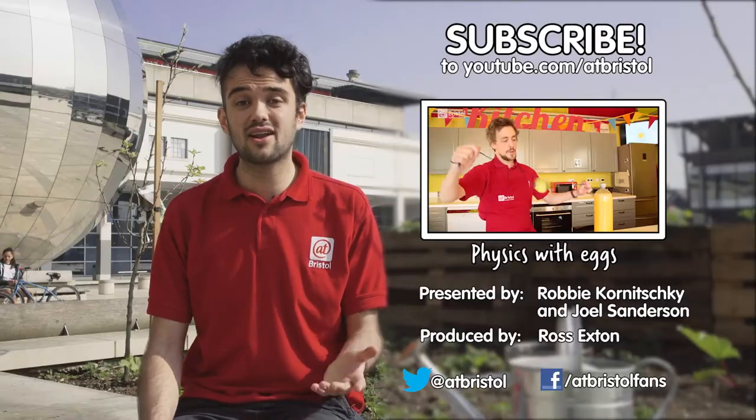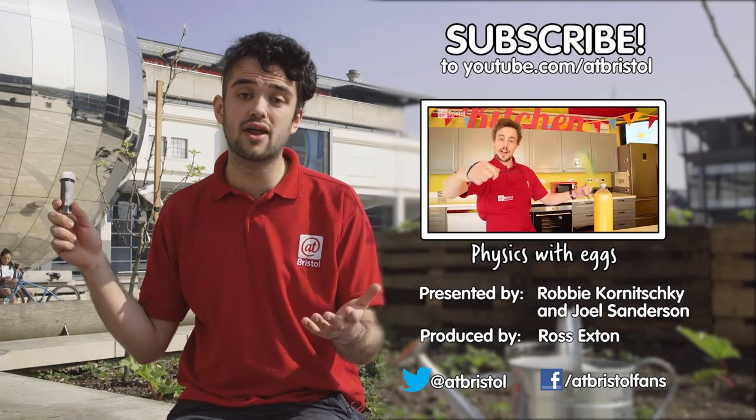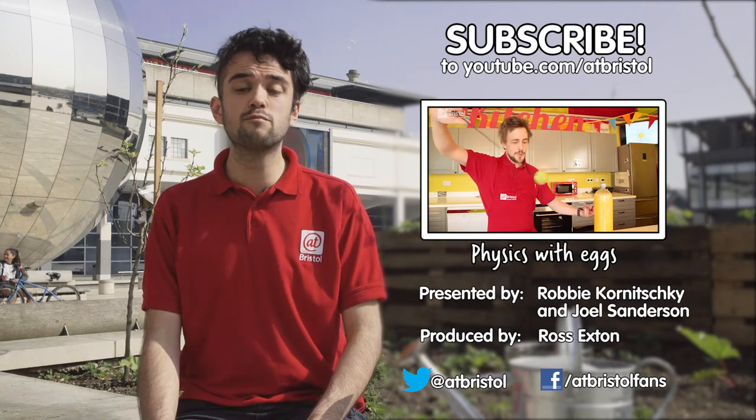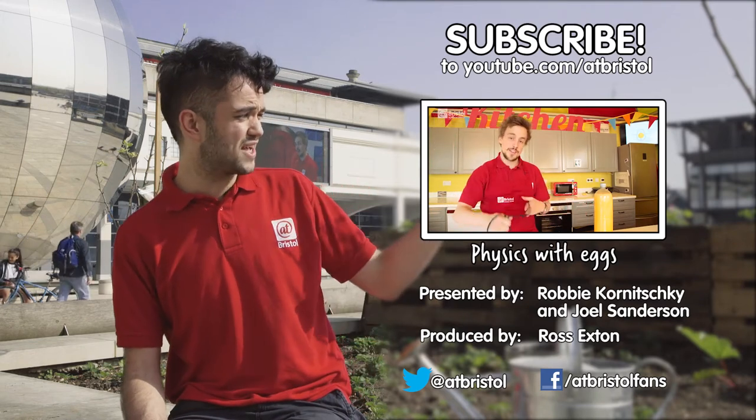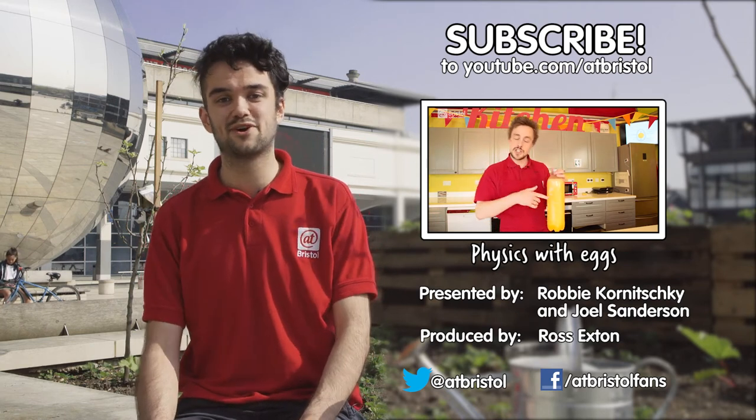If you enjoyed this video click the like button and share it around, and click the soil shaker to subscribe. If you've got any top gardening tips leave a comment below. For more science you can try at home click on the last video, and if you want to share your science video please do over Facebook and Twitter. Thanks for watching.